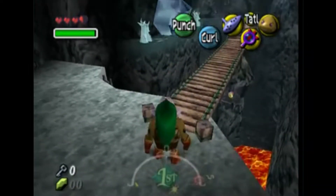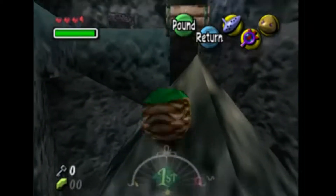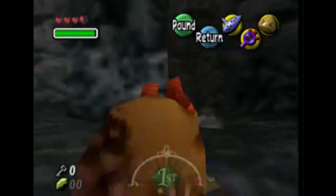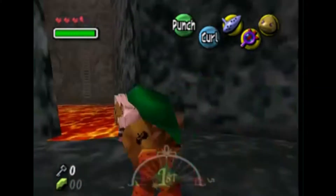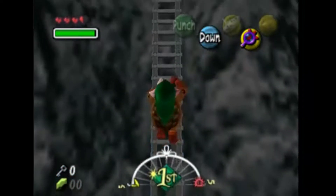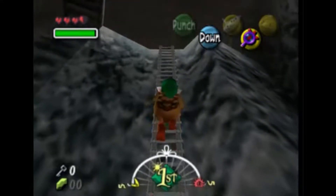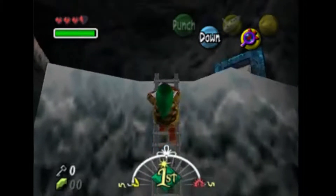Shut up, Tatl. I don't know the move! It won't let me do it! It literally doesn't let me do it anymore! Okay, there we go - we were gaining it there. Just a very long, tedious ladder, isn't it?